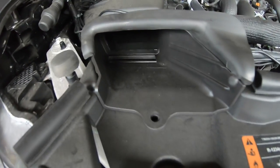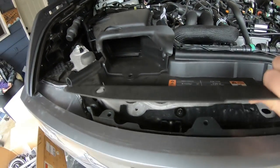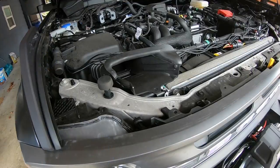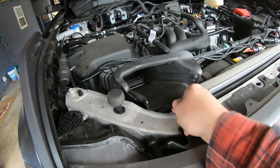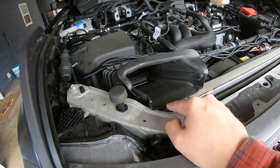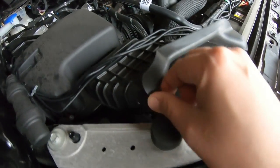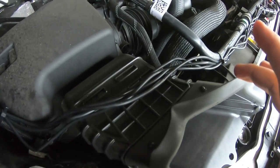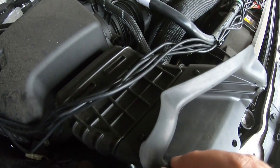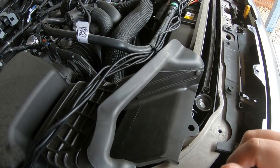Once you get all the clips out, this just pops up, and under your intake portion it just has a little slope downwards — so up and pull out. This front portion of your intake just has two little clips and pops right off. Worst case, if you can't get that back on afterwards, just pop this piece off, put the plastic part back on, then put this on top of it.